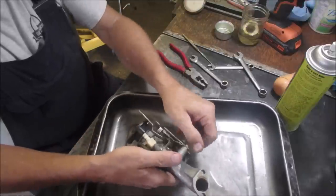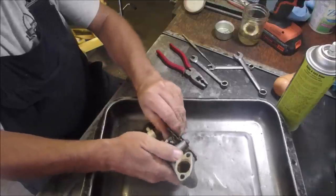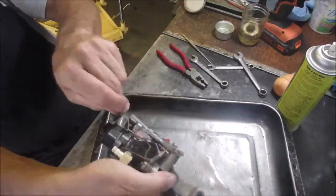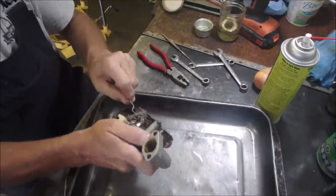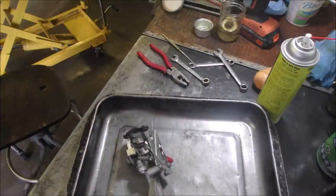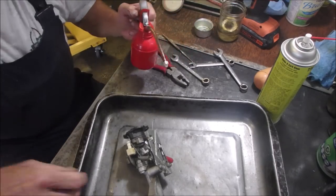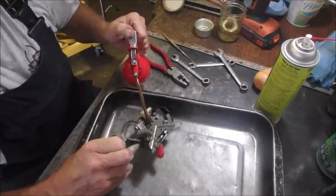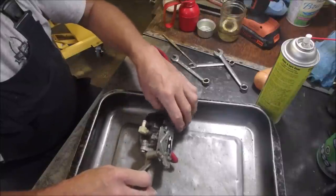Let's just give it a good blast. There, it moved — it's still stiff. Now it's moving. I'm just going to put a drop of transmission fluid on that. That should help immensely with the throttle response.